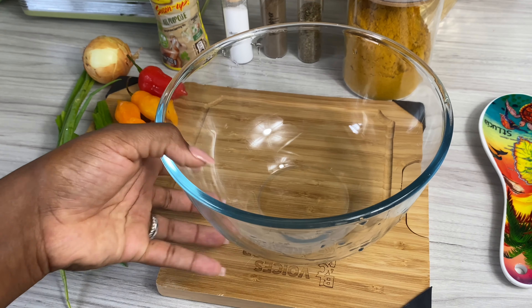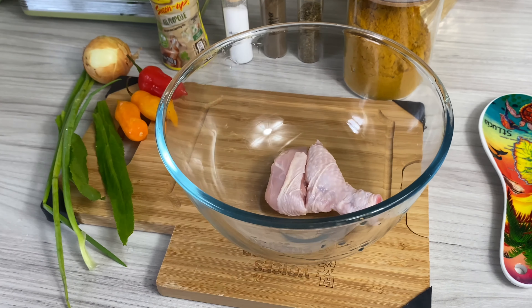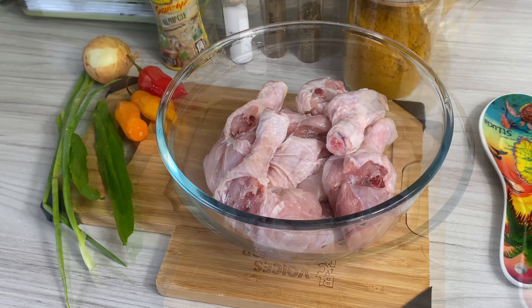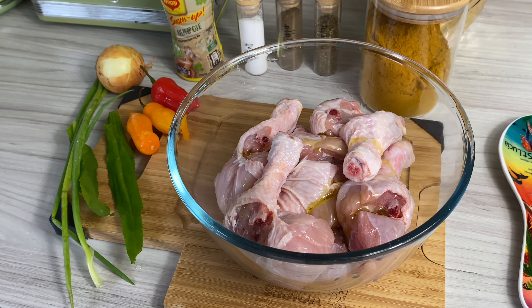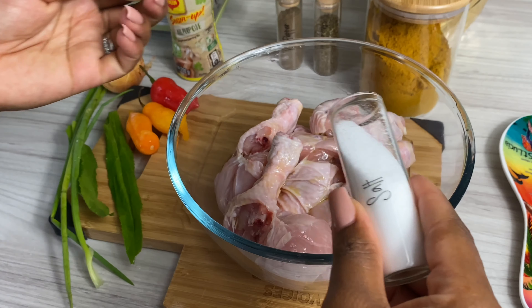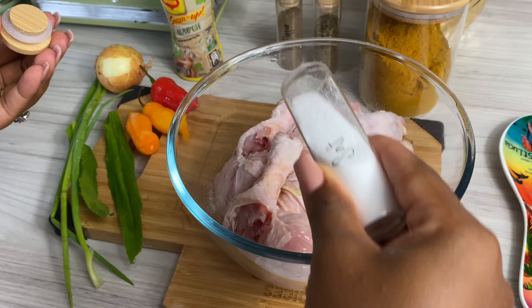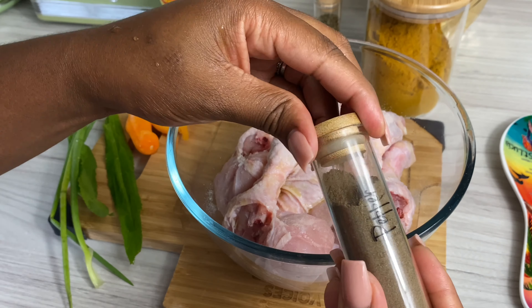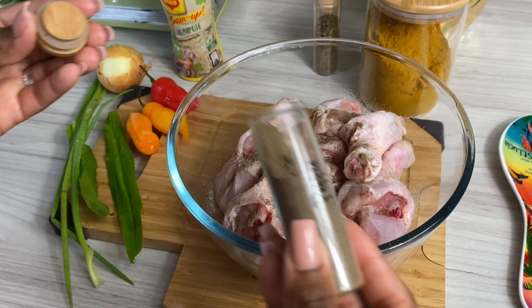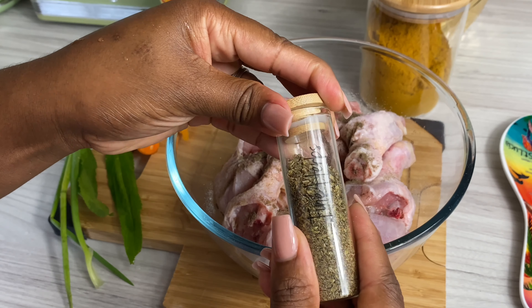Hello my darlings, it's so nice to have you back here in my kitchen. Someone requested this so here goes. Over here I've got my chicken drumsticks that I cut in two — you can use whatever chicken of your choice. I went in with some olive oil, a little salt and pepper to taste, about half a teaspoon.